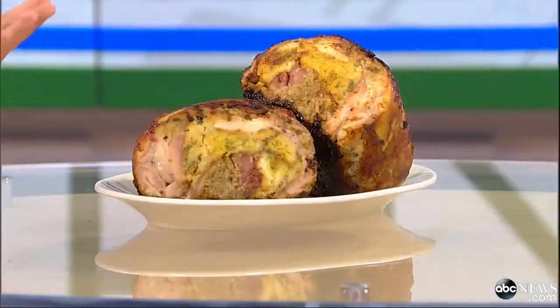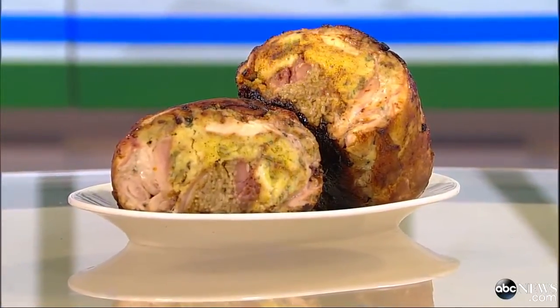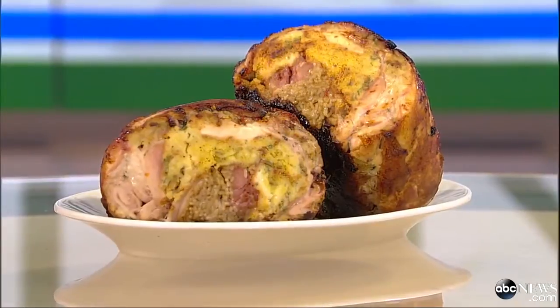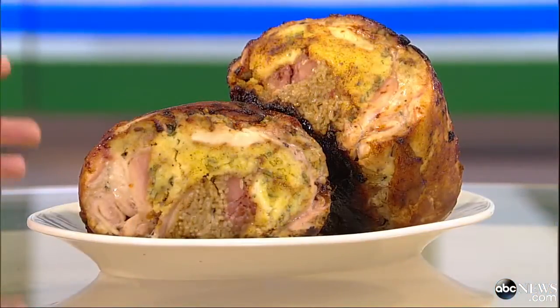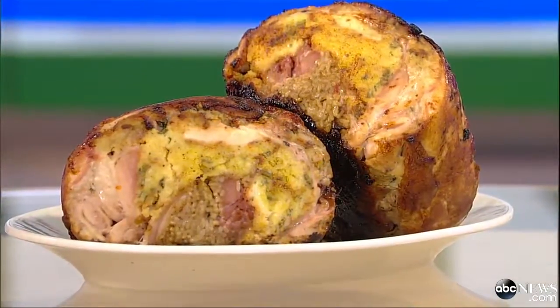How long are you cooking this and at what temperature? I'll roast this whole thing — it takes a good probably two, two and a half, three hours total to let it rest and all that. It should come out nice and juicy. The duck meat should be nice and medium rare in the center, and the biggest part, the turkey, will be fully cooked.